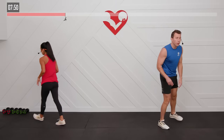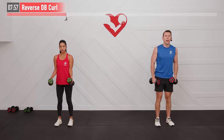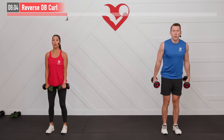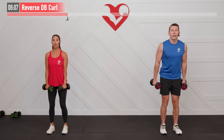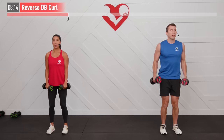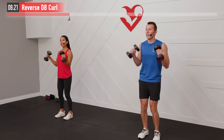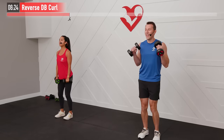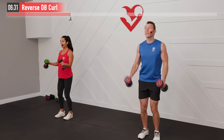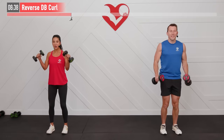Back up on our feet, we need two dumbbells for a reverse dumbbell curl. Elbows are locked in tight to your sides, shoulders are back, palms facing down. Curl all the way up, all the way down — keeping those wrists nice and tight. Full range of motion, going fast but staying in control. Don't let your arms just flop back down. No momentum on those curls — exhale as you bring them up to your shoulders.